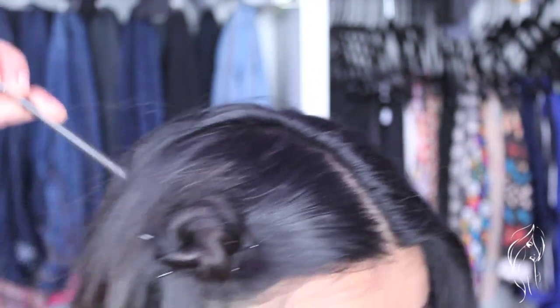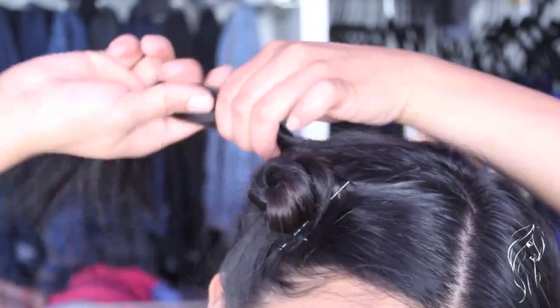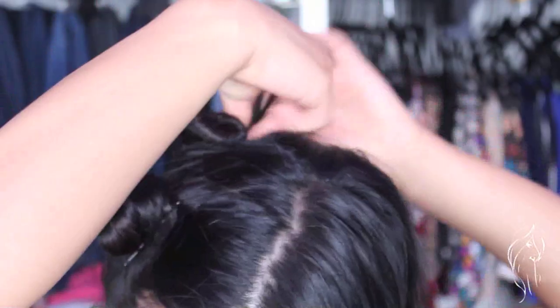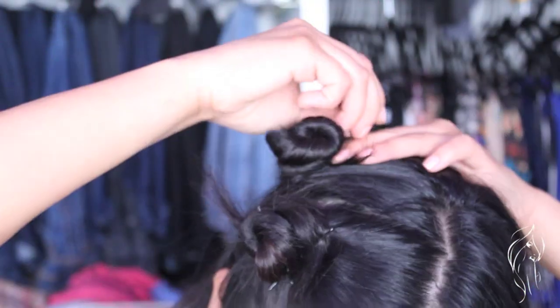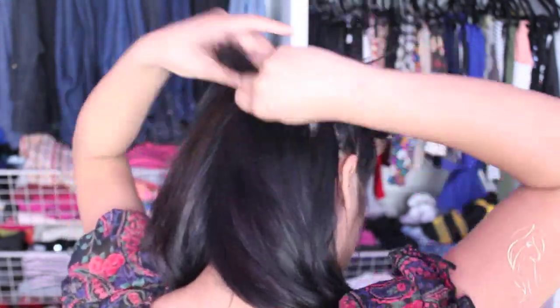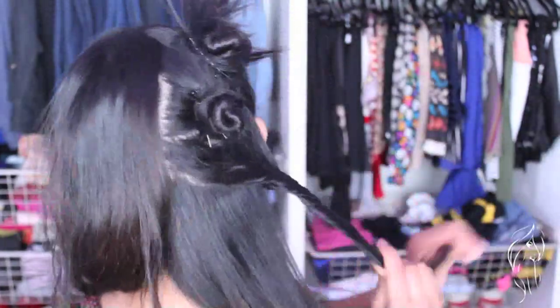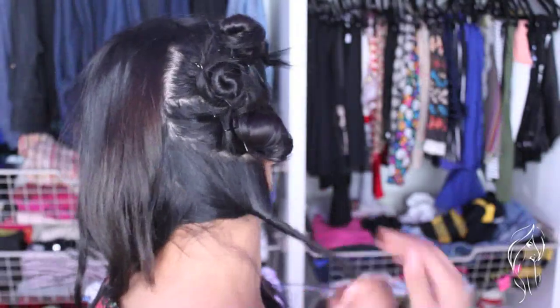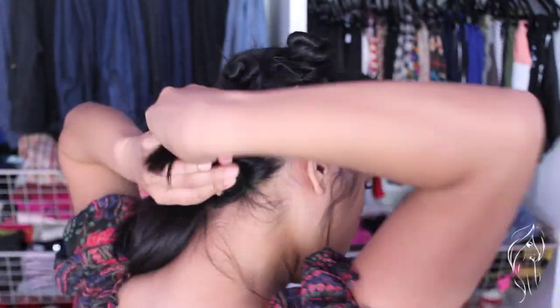My hair is dry right now, but you can definitely do this with wet hair — you'll actually get a better curl. But I don't want tight curls, I want loose pretty curls. You want to do it for the back sections too, all around your head. Keep repeating the same process: just twist the hair and then wrap it around like a bun and secure it.